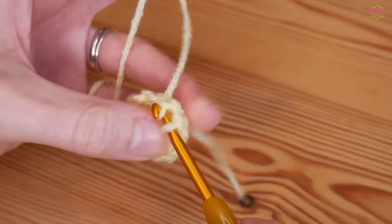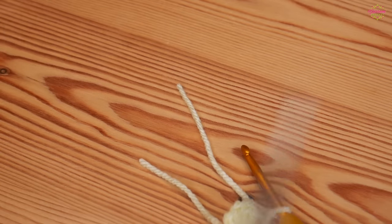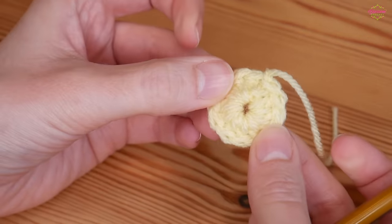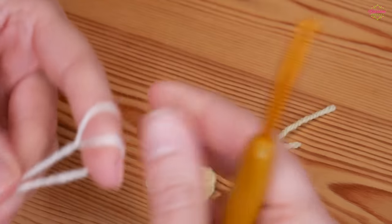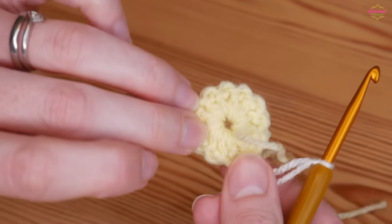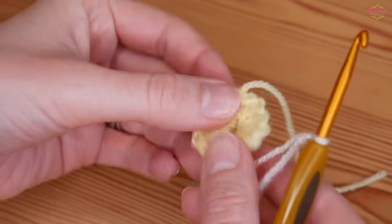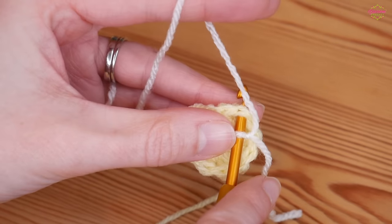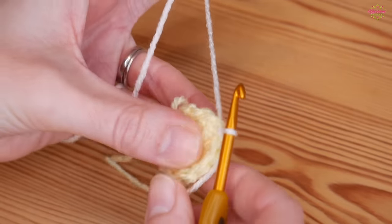Slip stitch — yarn over and pull through both loops. I'm changing colour now so I'll chain one, snip off, pull that out and pull tight. That is your first round — you can sew in your ends so they're not getting in your way. Once you're ready to start your petals, start with a slipknot on your hook. Make sure the right side is facing you because there is a front and a back — the tops of the stitches will naturally lean towards you when facing the right way. Insert your hook into the top of any treble, yarn over and pull the loop through to attach that yarn.